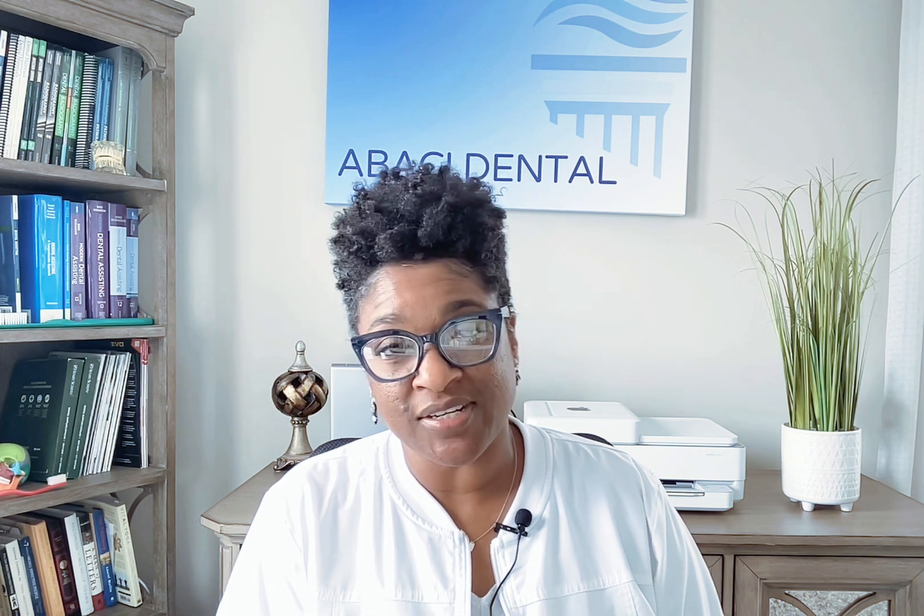Hi, my name is Nedra. Welcome to the Dental DA, where we talk about all things dental. Today we're going to be talking about how I passed my DANB RHS exam.